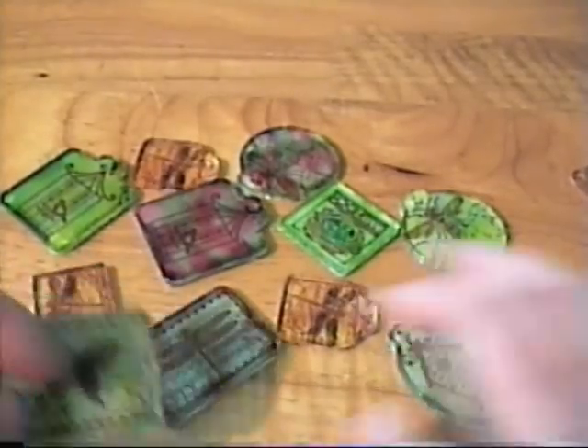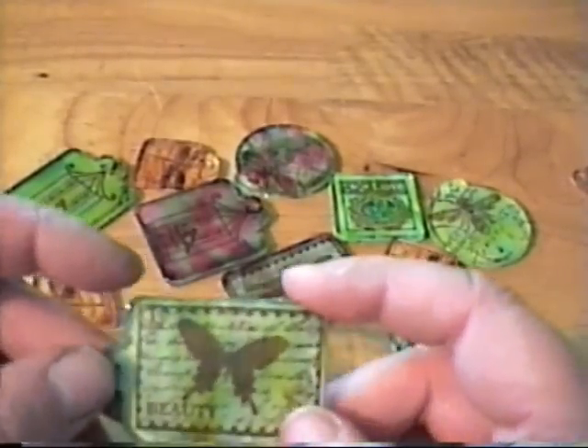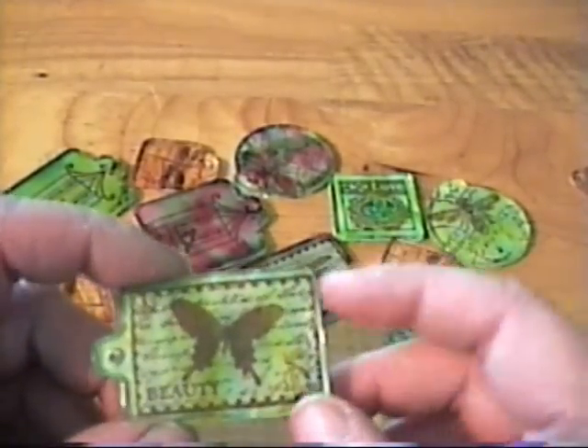You could use pattern paper or stamps or alcohol inks, whatever you like, just as long as you altered the fragment charm. So I decided rather than go with pattern paper, I would stamp on some manila cardstock. These are just some of those Studio G stamps that they had last year.